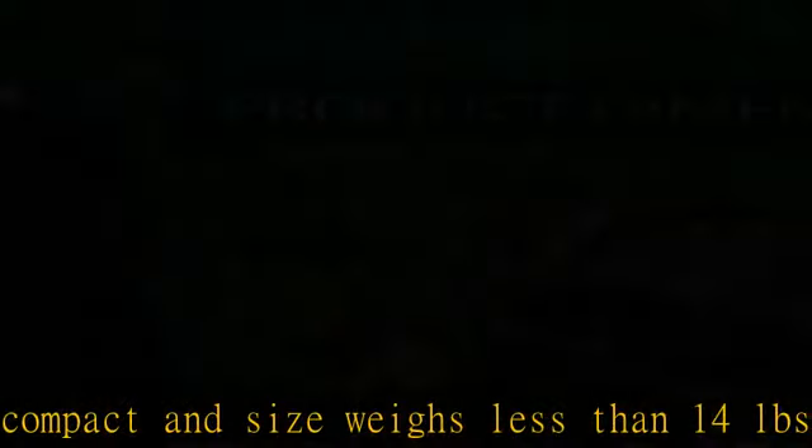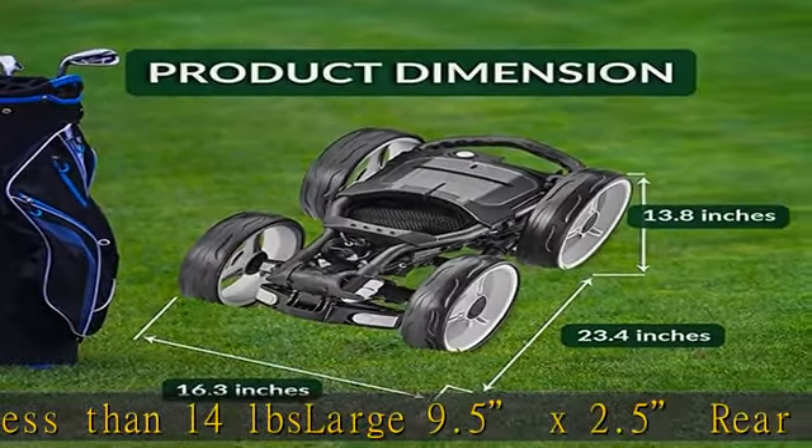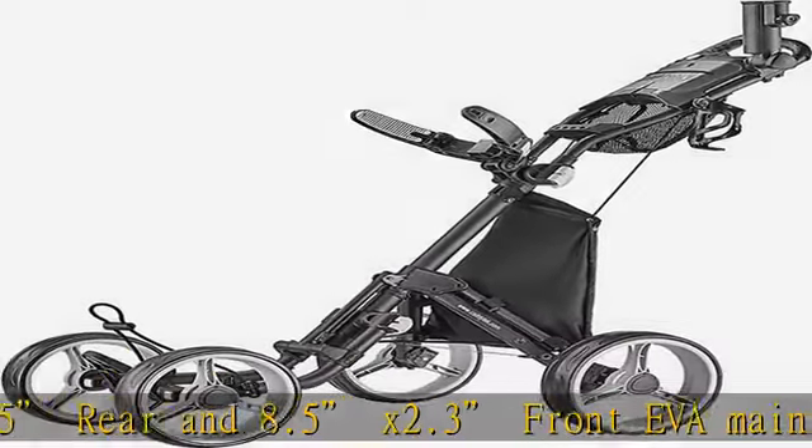25.5-inch wide body design for effortless pushing. Width between the two front wheels can be adjusted between 11.5 to 12.5 inches to fit any size of golf bag, and adds stability. Foot brake included.